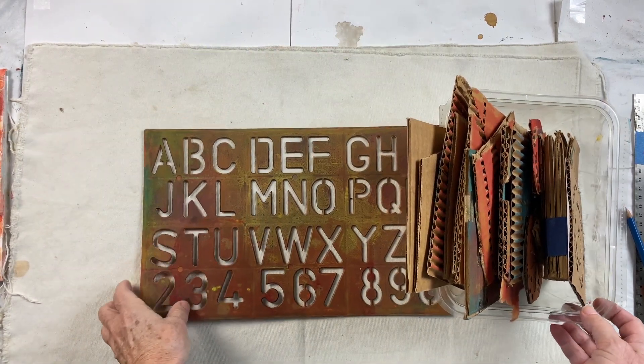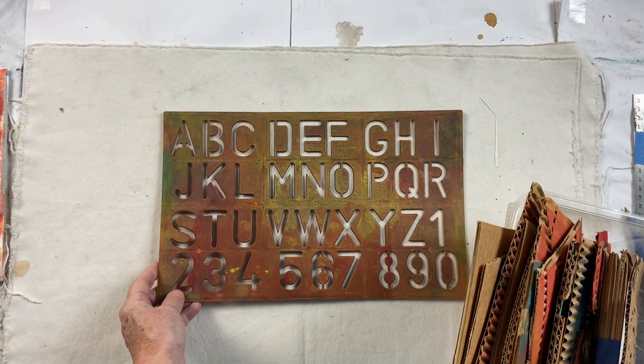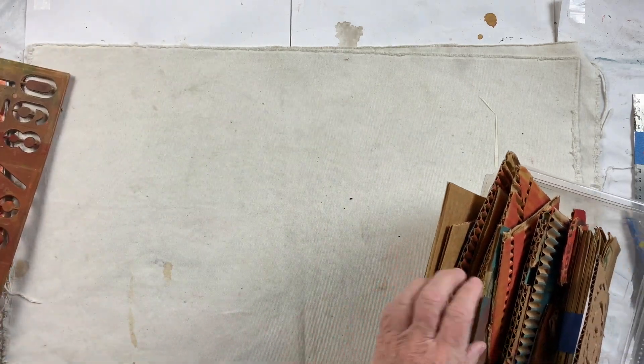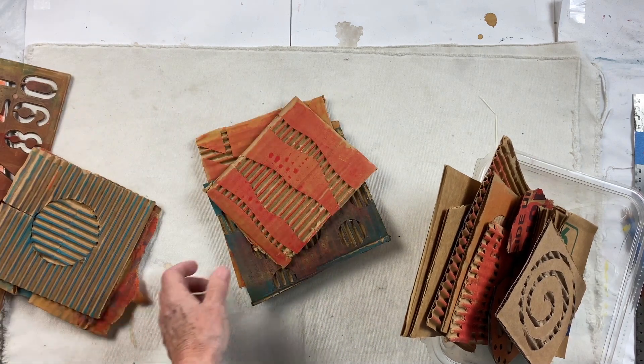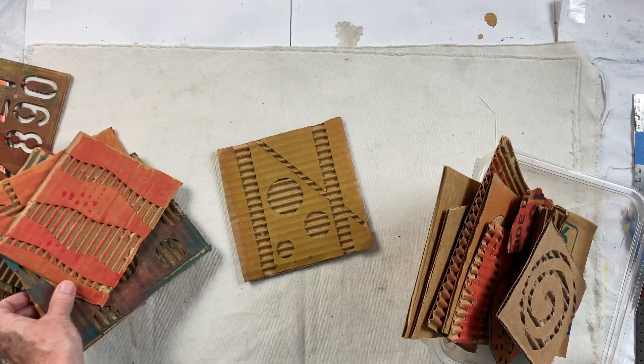I find it's really interesting to work in alphabets and numbers and letters, so an alphabet stencil is fun. We're going to make cardboard stamps.